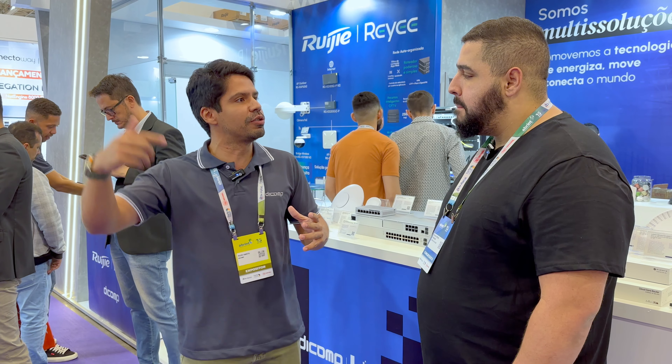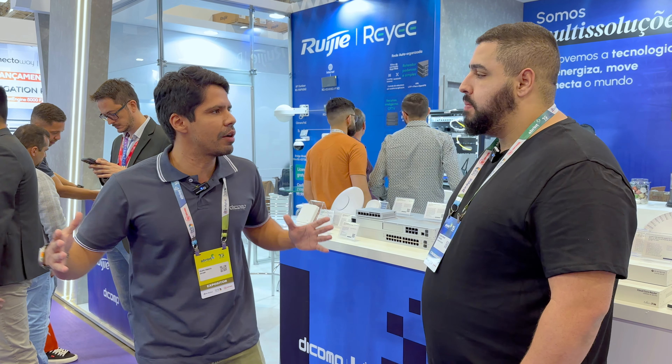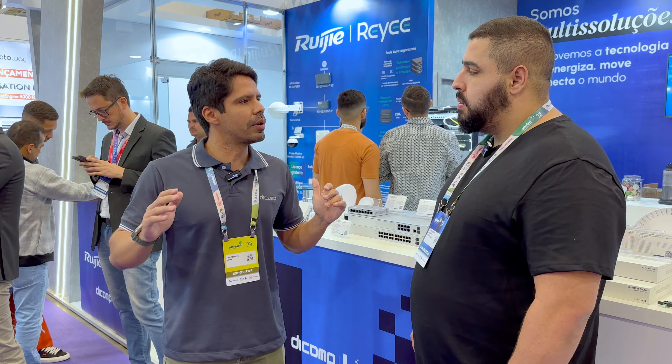A Dcomp tem uma equipe de projeto — não é só venda, não é só tirar pedido. Essa equipe de projeto faz uma conexão muito grande com a equipe de projeto do provedor, e ambos entregam a solução. Vendeu e acabou? Não. Vamos fazer o pós-venda, vamos ver se está funcionando, precisa ajudar a fazer alguma configuração. A nossa equipe está lá junto tentando contribuir com isso.